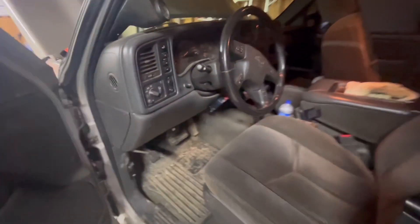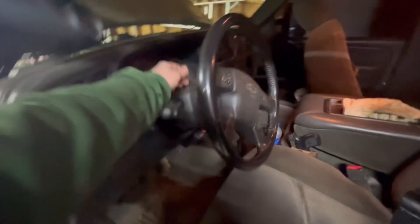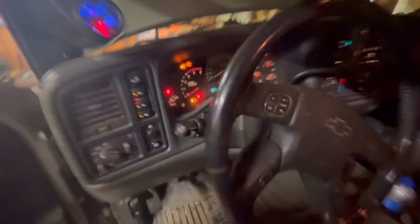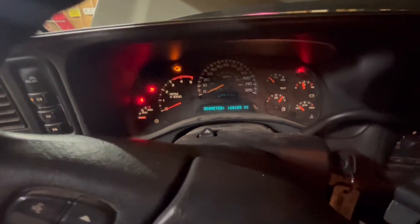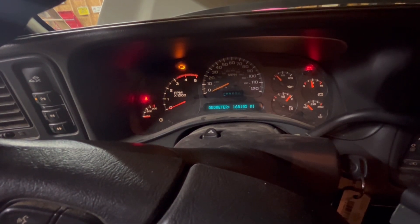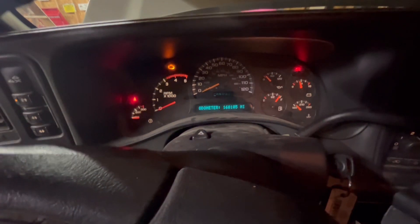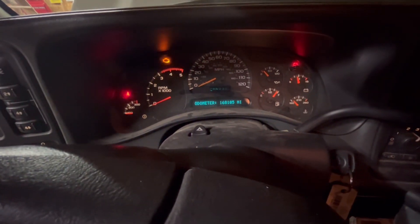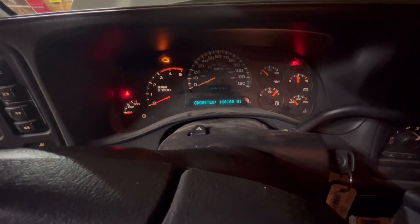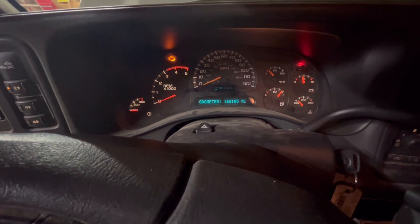Let's see if that fixed our problem. Since this is the first time turning on, I'm going to stay away from the steering wheel in case the airbag does deploy. The light's blinking... looks like we fixed it! Hopefully this video helps someone with the same problem. It was the front impact sensor. Thank you all for watching, please don't forget to like.